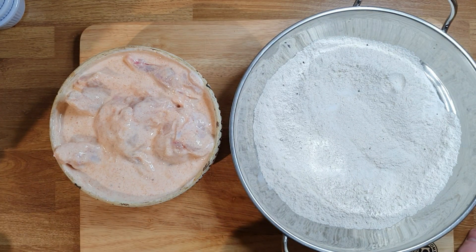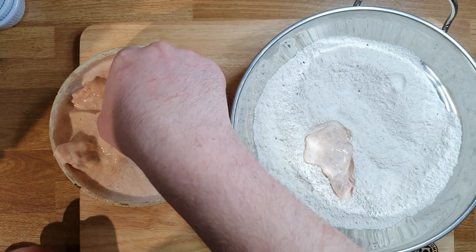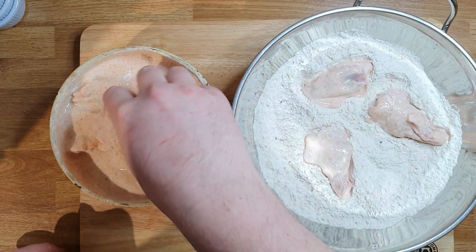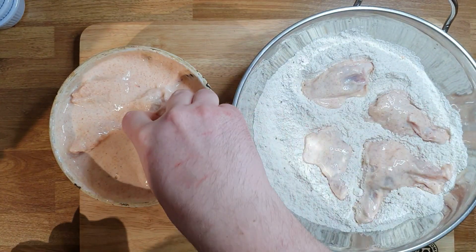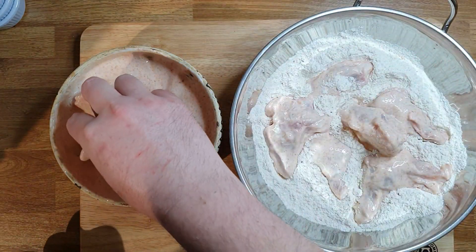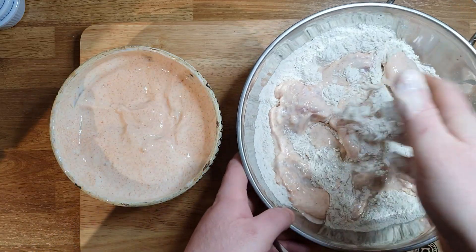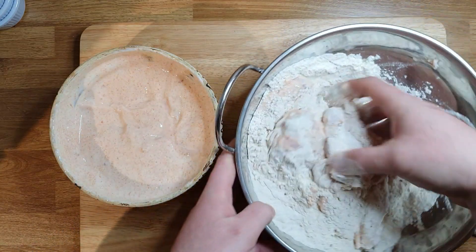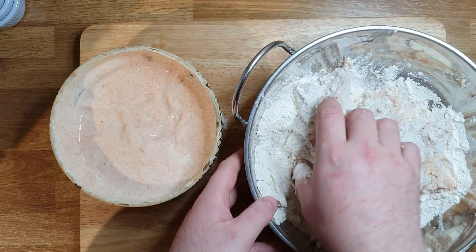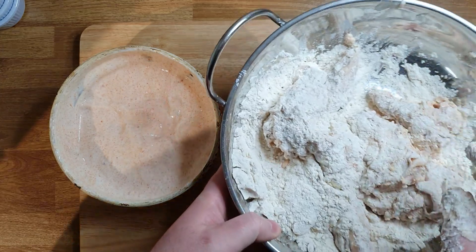After almost an hour in the fridge, this is how it looks. I'm gonna take each single one and put it in the flour which we seasoned earlier. Mix it nice in the flour — make sure you cover nicely all the sides — and take it out.